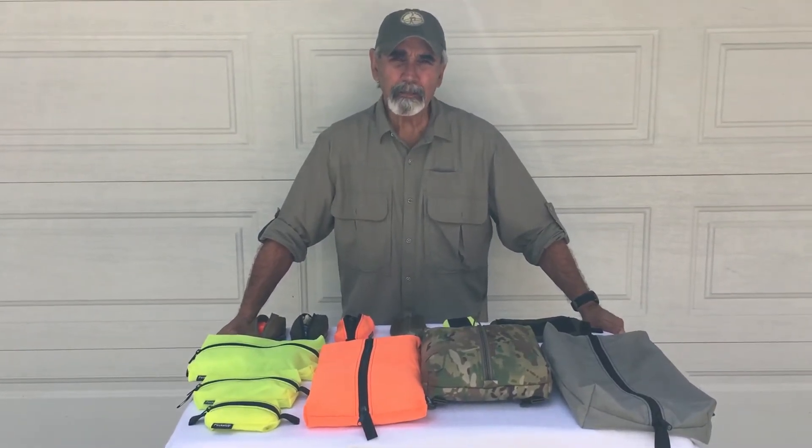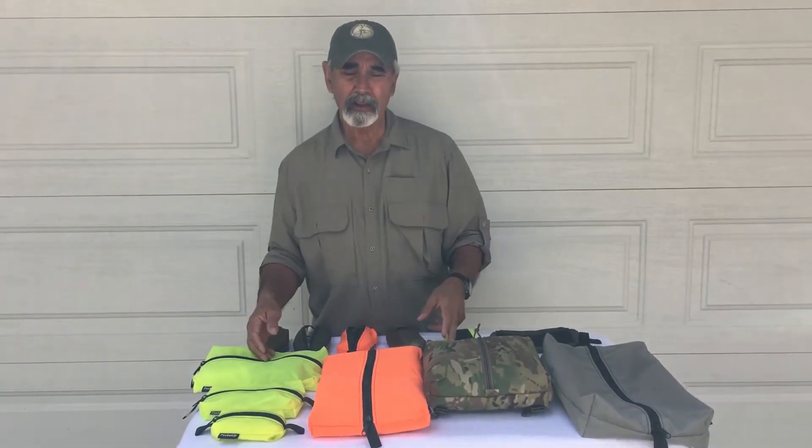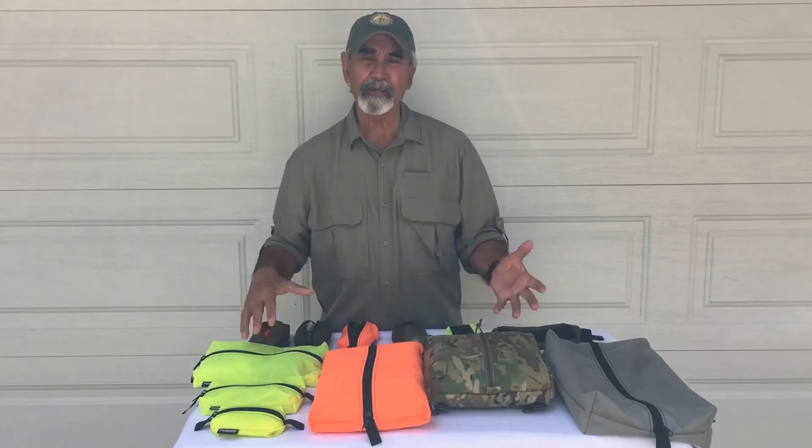Hey guys, this is Mel Turkle from Pocket Up. Today we're going to do a video on our Handy Pockets. The reason we're calling them Handy Pockets is it's just so dang handy to organize all your gear in different sizes and throw them in your pack, purse, or whatever.